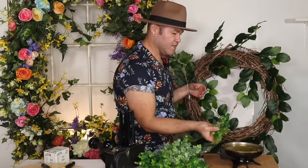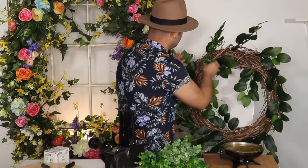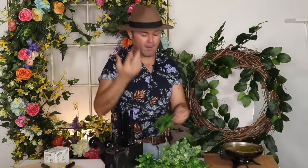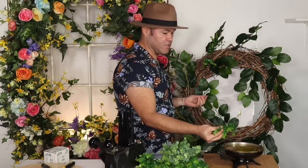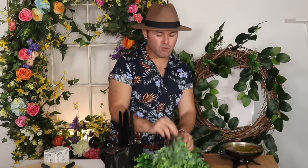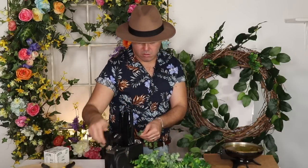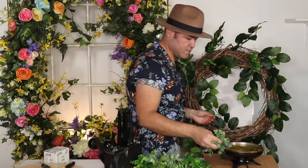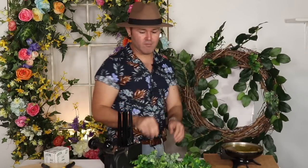Remember: what goes up must come down, and what happens on the left happens on the right. That's a rule I came up with when I was learning floristry to help me remember how to balance. I want a balanced result. I'm continuing to add the boxwood in sets of two, giving each a little twist, and filling in all the spots going in clock motion.